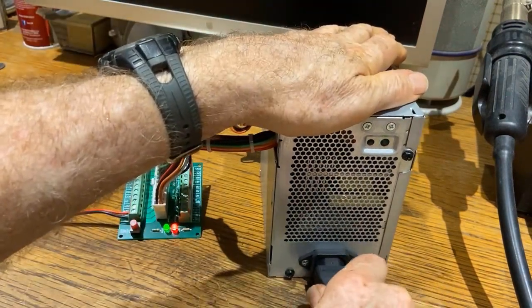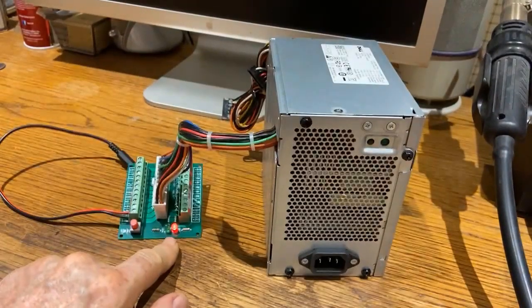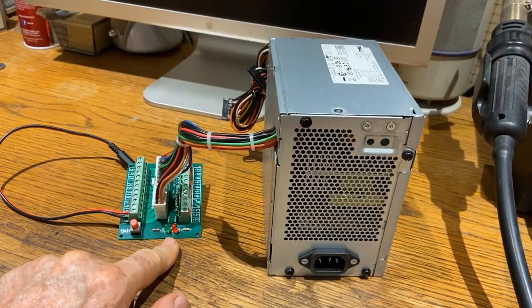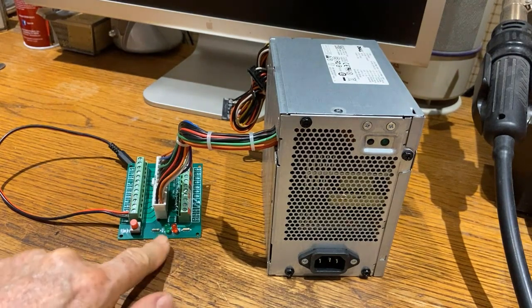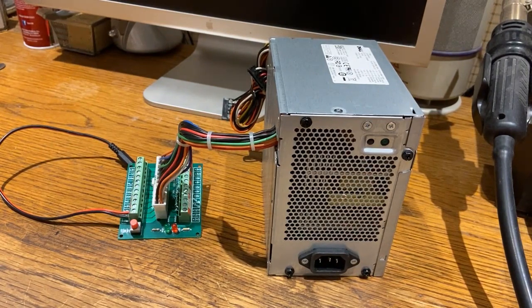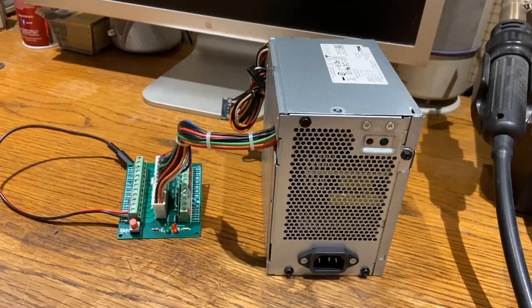One thing to watch out for: if we unplug this unit, see how it went down? The capacitors are discharging, and you want to make sure it's completely discharged before you start touching and handling it. That's the end of the video — I hope you liked it, thank you for watching.